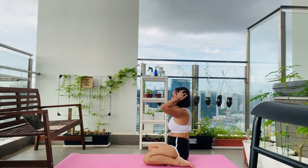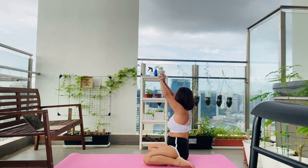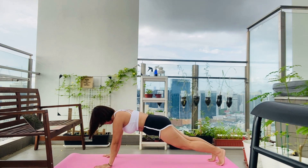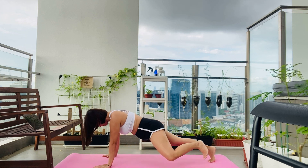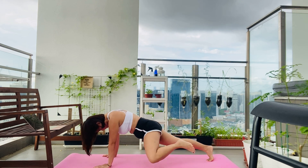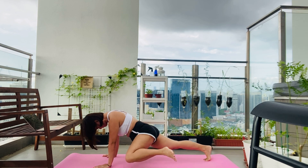Second exercise is slow mountain climber. Start in elbow plank position with hands below your shoulders. Crunching your abs, bring one knee towards your elbow on the same side — that's one rep. We're doing this for 45 seconds, slow and controlled.